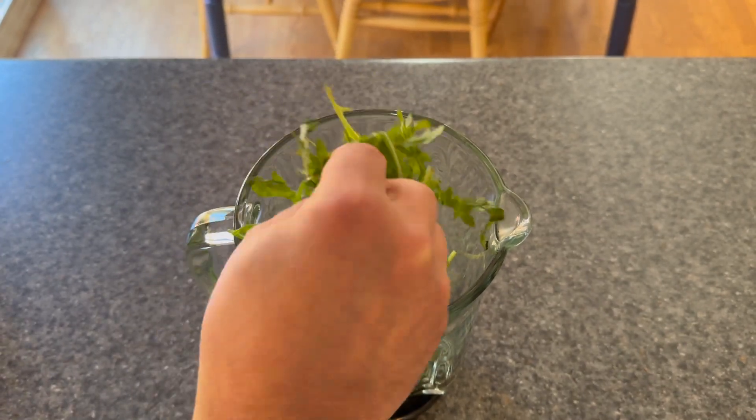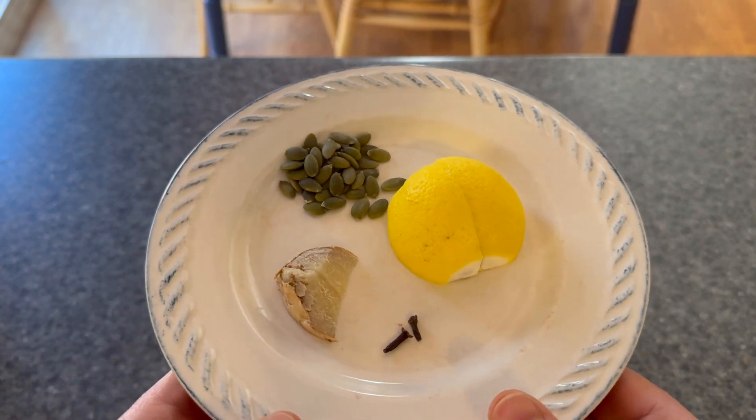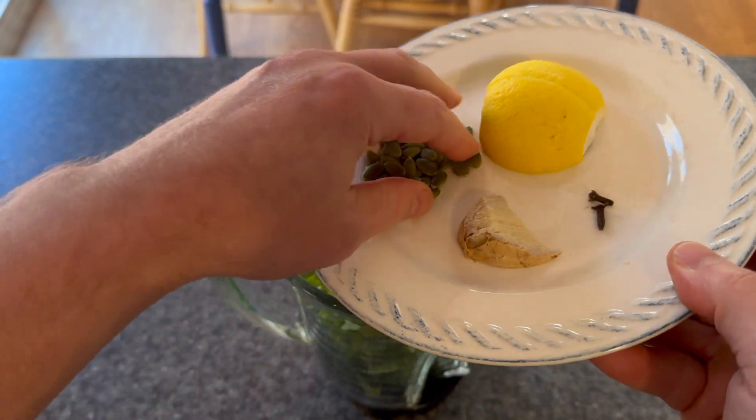I use some daily in my post-workout drink. I start with a little bit of greens, a lemon, some pumpkin seeds, a little bit of ginger, and a couple of cloves.